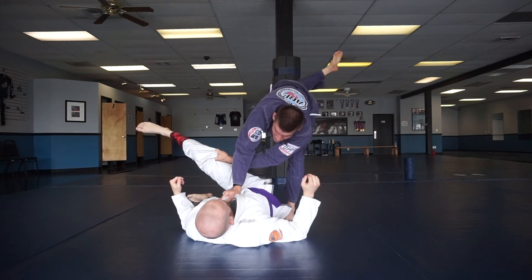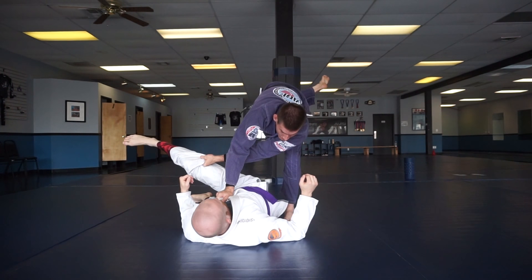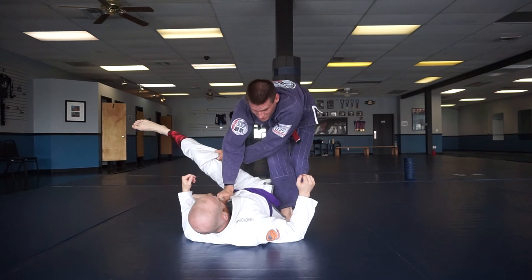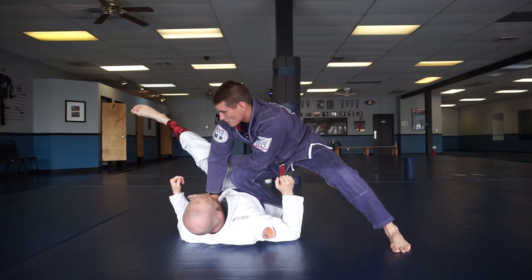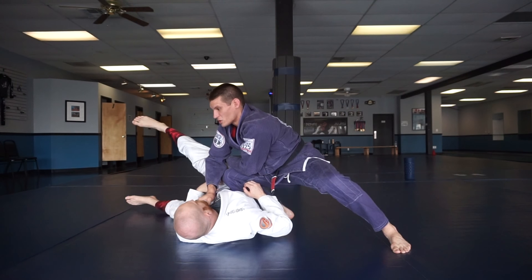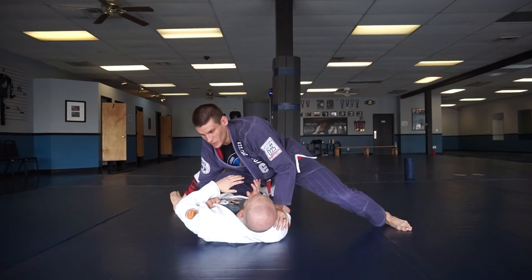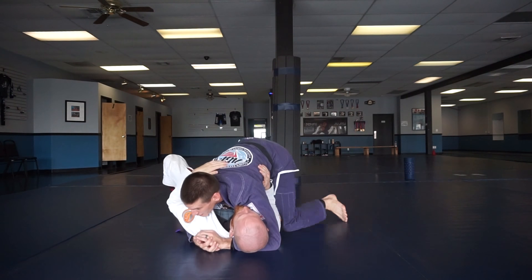There are a couple of ways to finish this. The easiest to learn at first is just go knee on belly. If you try to put your knee on his belly right away, it's going to be awkward, so you need to go one, two — shuffle your steps. I keep the pants grip, I keep the grip here, and now I'm waiting to see which way he's going to turn. If he turns this way, I just settle into knee on belly, and then I can settle into side control or mount.